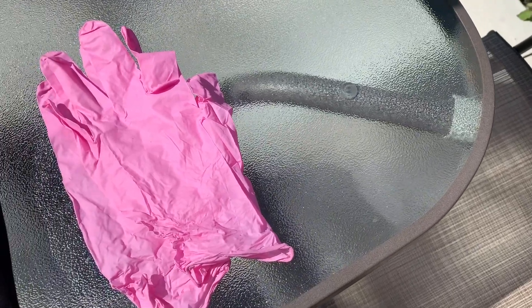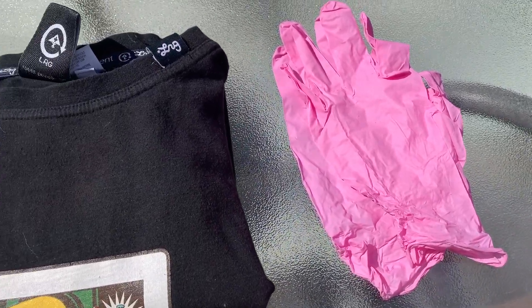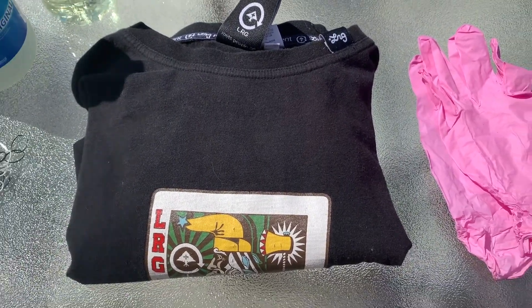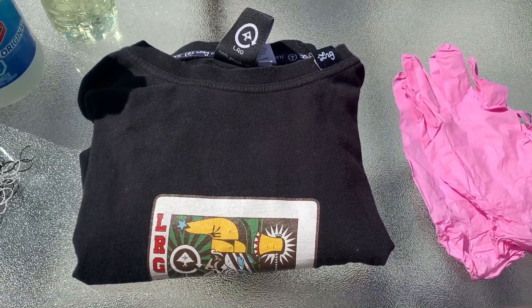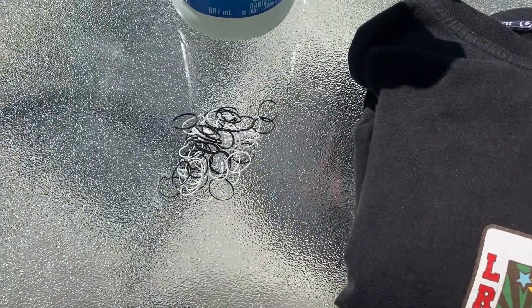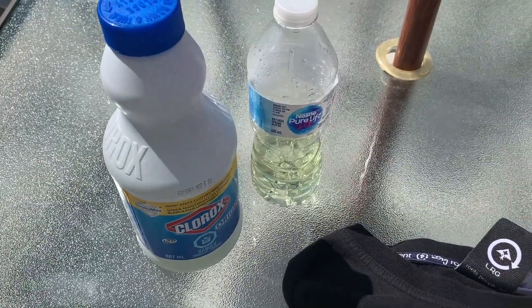Before we get started, here is your material list. The things you'll need are a set of gloves, a black t-shirt — if you don't have a black t-shirt you can use black pants or a black sweater — some elastics or hair ties, and last but not least some bleach.